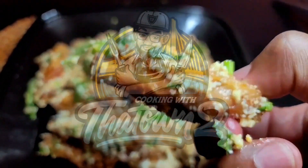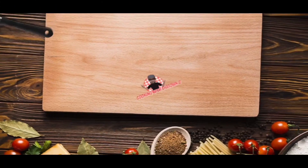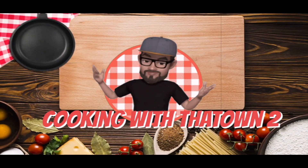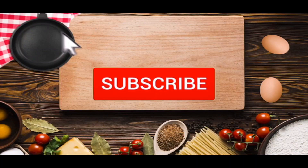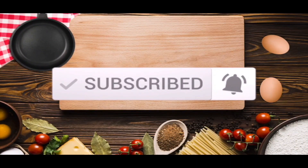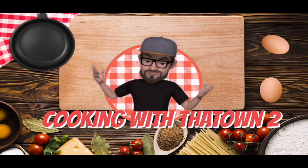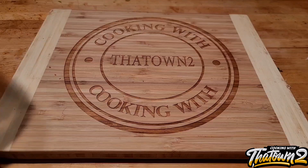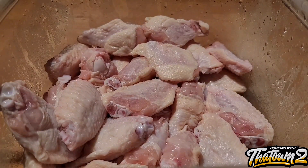Welcome back, everyone. Today we're going to make some elote wings. To start off this recipe, we have our chicken wings — about 25 wings here.